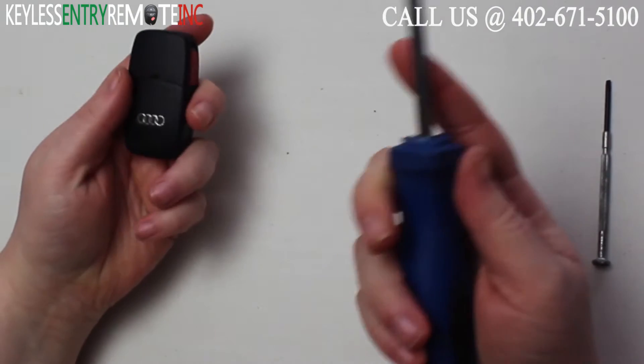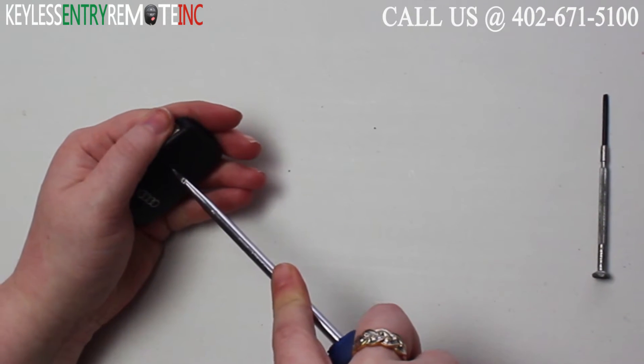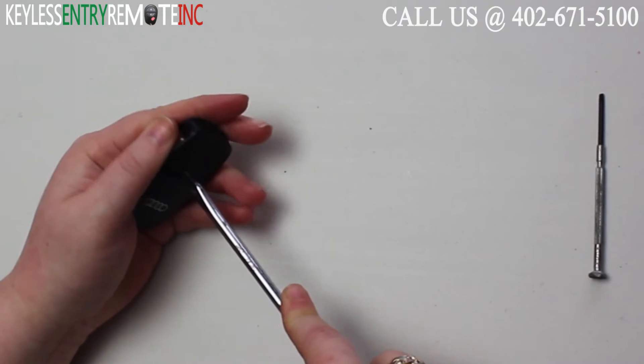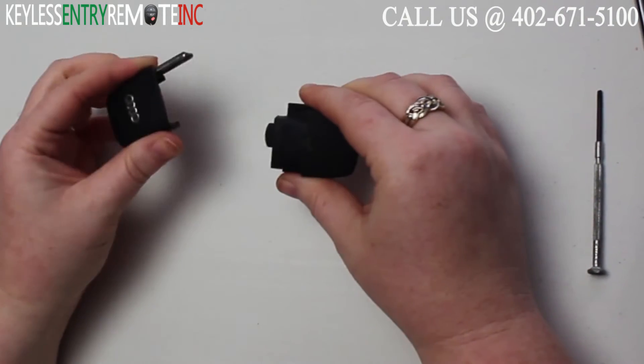To open this key fob you'll need to first start with a larger flathead screwdriver. You'll see the notch on the back — what you'll want to do is insert that screwdriver into the notch and twist. You'll see as you twist the key fob starts to come apart.